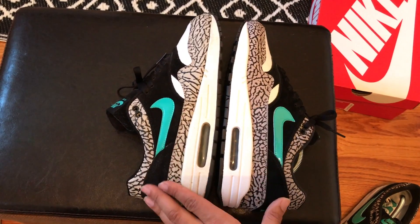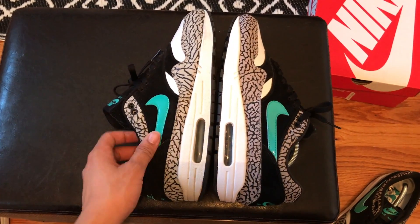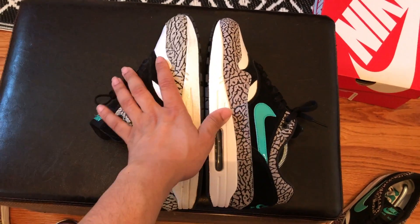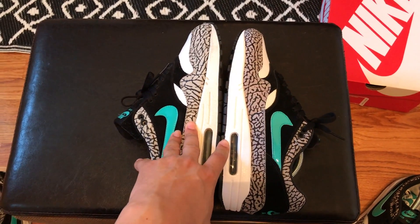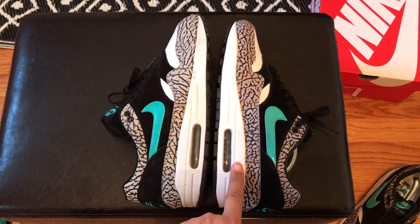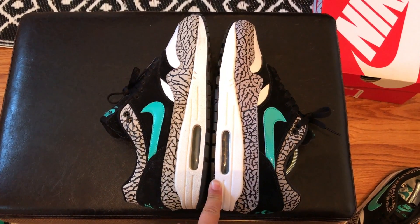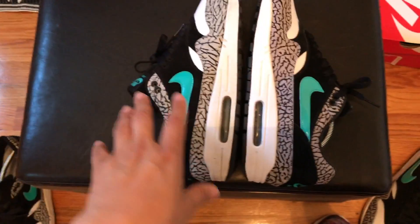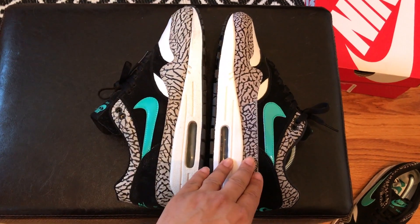For all these YouTube channels lying to y'all saying the OG is better — do yourself a favor, don't listen to them. If this is a shoe that you've been wanting, buy it. I remember once upon a time the resale on these was like $460 — you would get a really worn pair for $460.